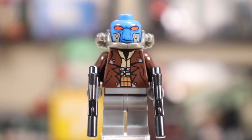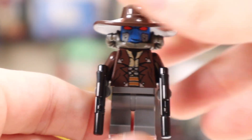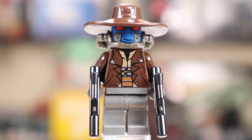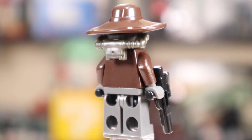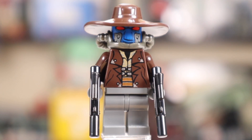Maybe take that hat off — he looks pretty funny without it, not the greatest look. But with the hat on there, very cool looking figure. He's dual wielding regular LEGO blasters, which looks a bit odd. I've never been a fan of dual wielding this size of blaster, but I think it works for Cad Bane if it's going to work for anybody.